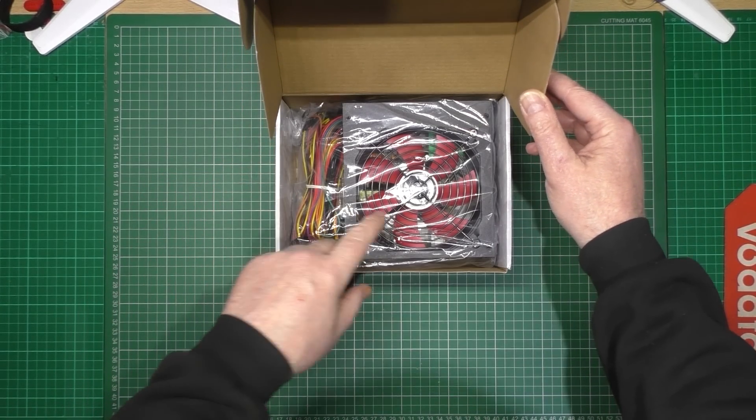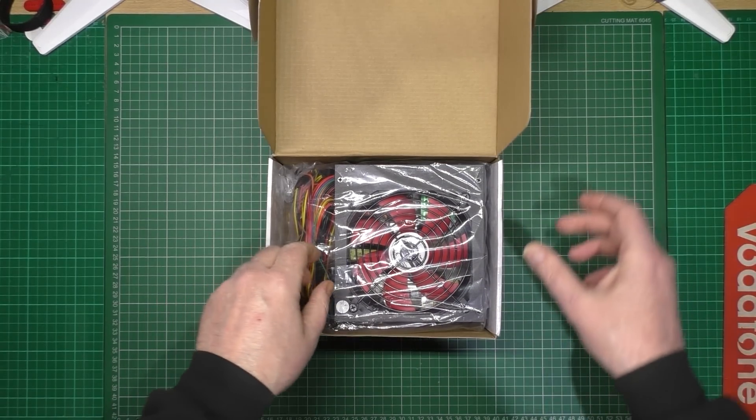Now I know it's good quality because it's got a red fan - must be good.